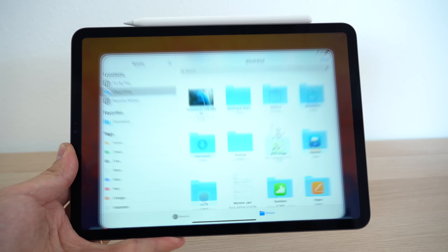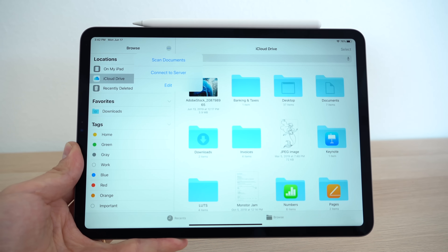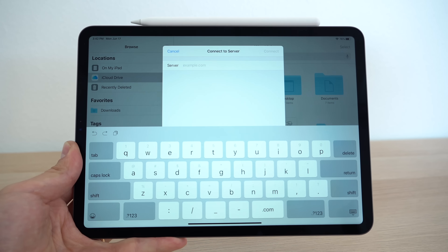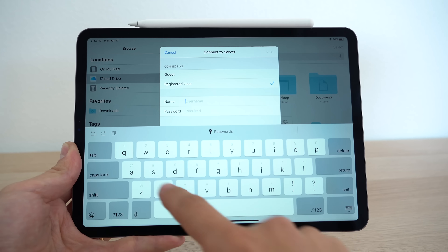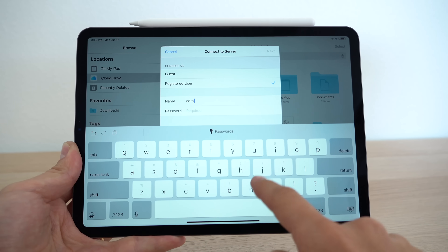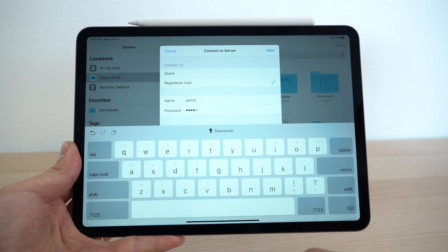Now let's go back to our iPad, go to the Files app and tap the little edit icon within the Browse tab, then tap Connect to Server, and type in that SMB address and hit connect. Now you can simply connect as a guest, but if that doesn't work, you can register as a user. Most user accounts will be named admin by default, and the password should be the same password you use to log into router settings. If not, you can read through your router's manual to set up your external storage and account name and password.